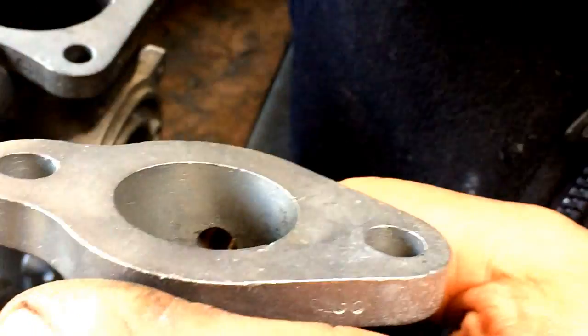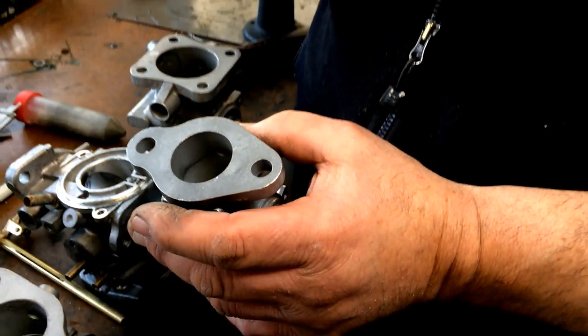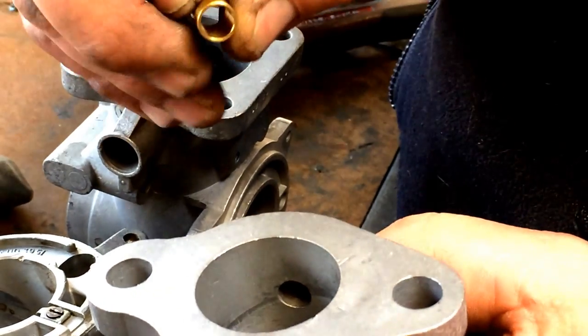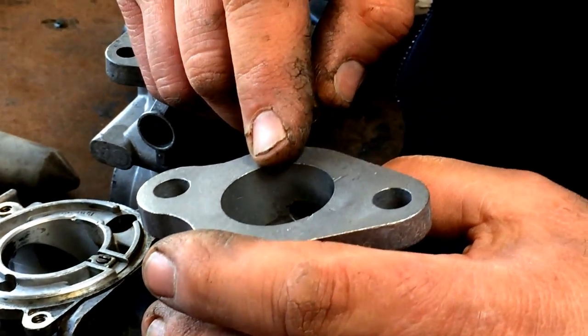You don't want to have a big square cut. If you machine straight through and then put a bushing with a square edge in here, stopping short, you're going to get a vacuum leak around the throttle shaft and you won't be able to control the idle.